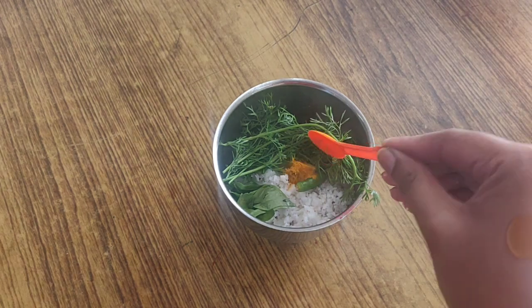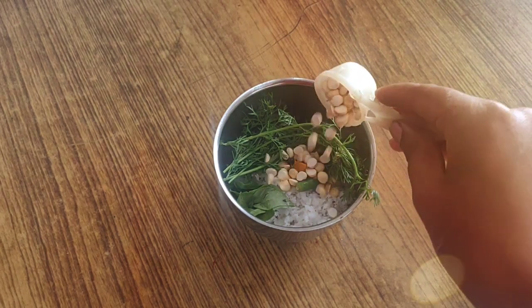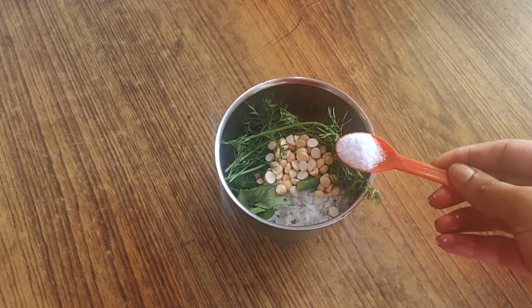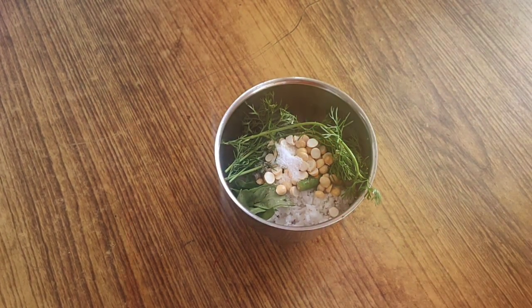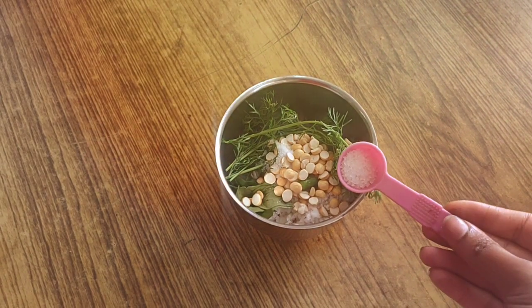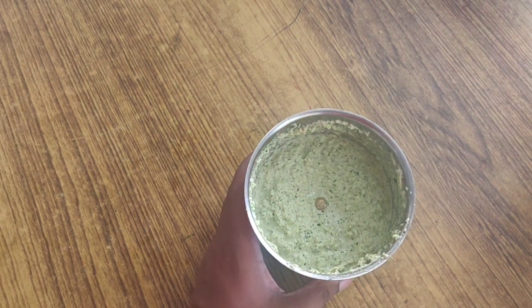For this, I will be adding around half a spoon of haldi and one teaspoon of fried chana dal — this will make the chutney a thick consistency. Next we will add salt to taste, around half a tablespoon of salt, and we will add around half a tablespoon of sugar to balance out the taste. We will grind it to a fine paste. You can see our green chutney is ready.